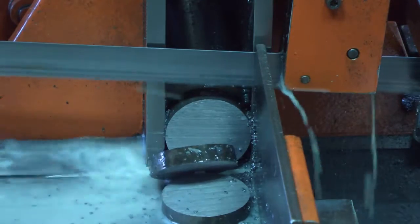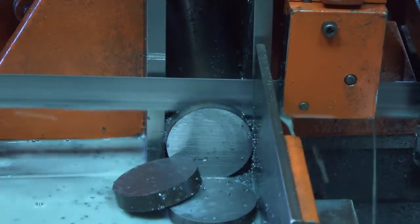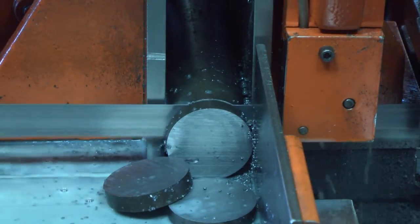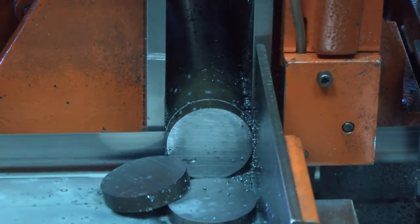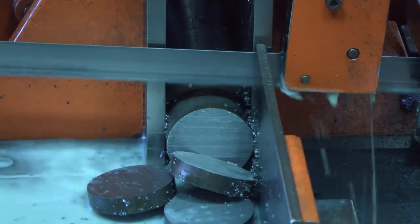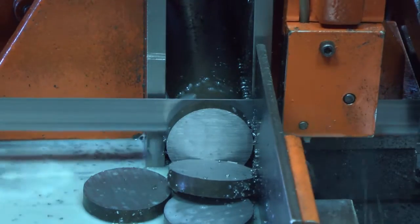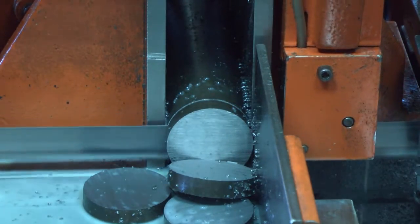When the feed forward switch is made, the saw vise will clamp, the arm will begin to move downward, and the shuttle will return for the next part. When the first cut is complete, the cycle will repeat until all three parts are cut. Then the arm will rise and the motor and blade will stop.